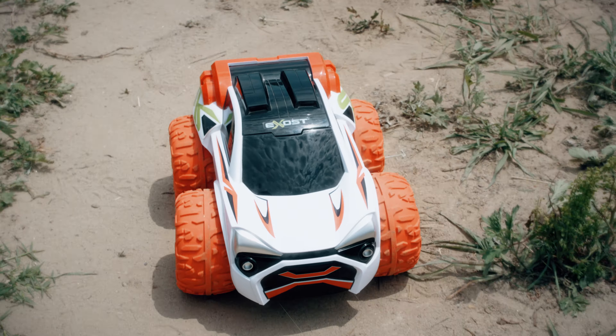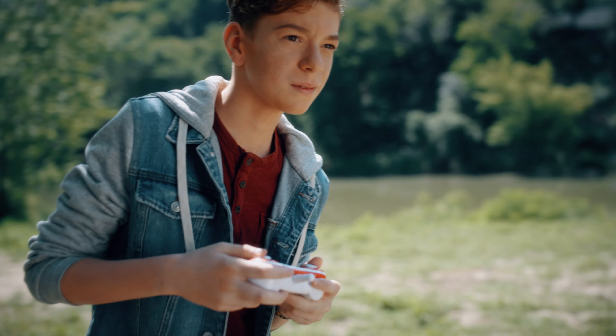Exost Xtreme Buster, the stunt vehicle with no limits. With powerful torque, nothing can stop it.